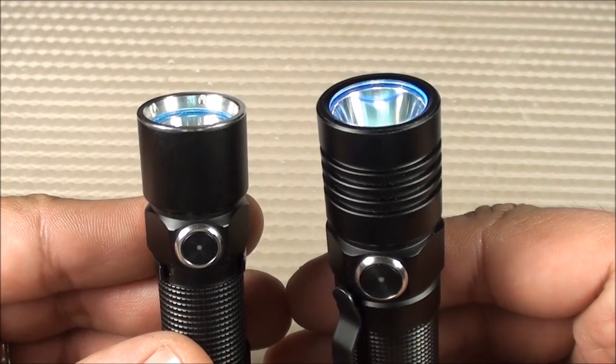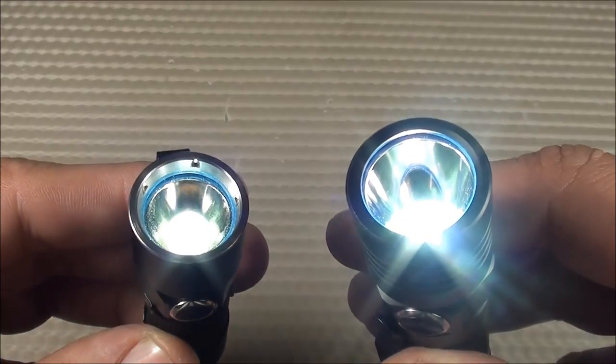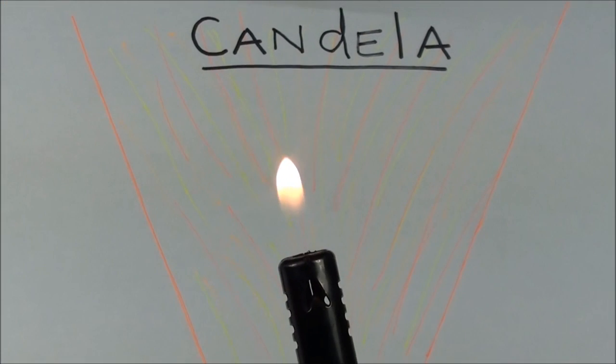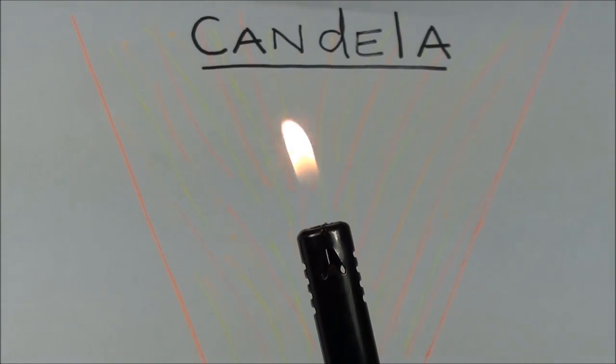Flashlight manufacturers usually describe the brightness of flashlights in terms of lumens, or luminance, which describes the total amount of light coming out of the emitter. There are other concepts for light that could be used. Candelas are the intensity of a light source, similar to a unit of power like a watt. I like thinking of it as the strength of a light.